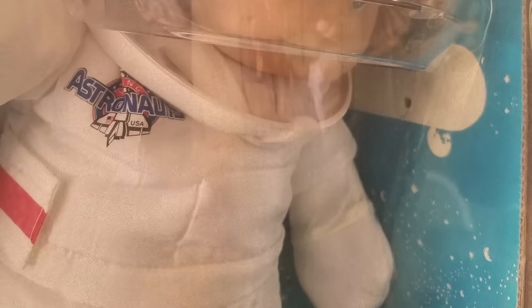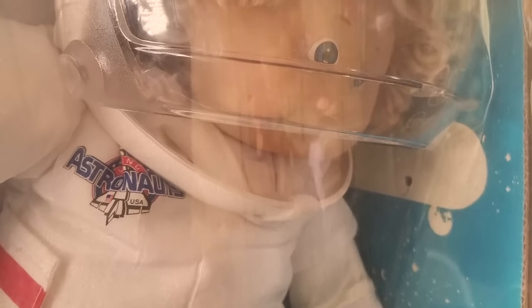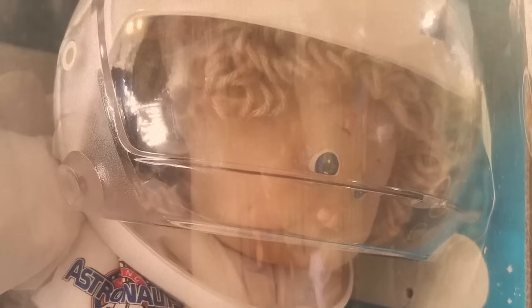Cabbage Patch Kids did go to space. In 1985, Christopher became the first Cabbage Patch Kid to fly aboard a US space shuttle mission. Now let's talk about the creepiest Cabbage Patch dolls ever sold. The Snack Time ones are pretty scary, but apparently people think the ones I'm about to talk about are even scarier.